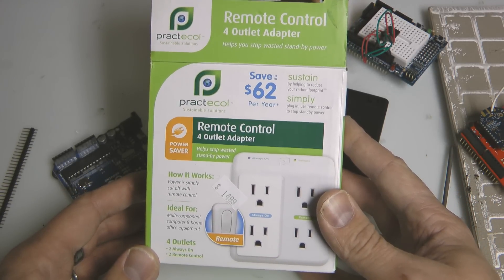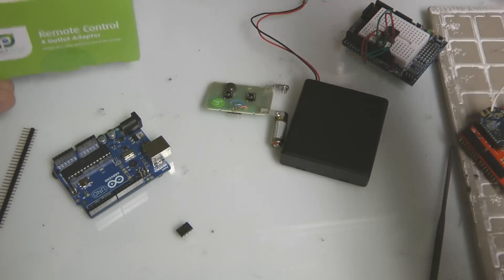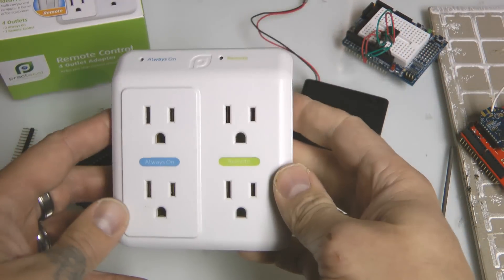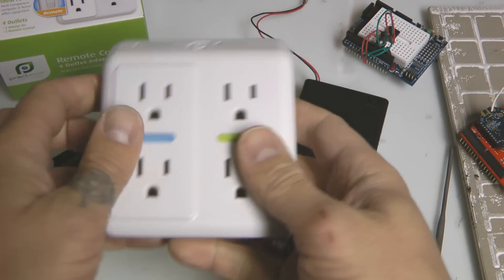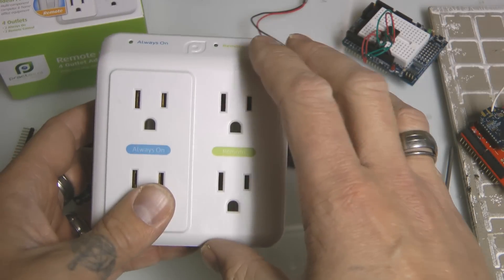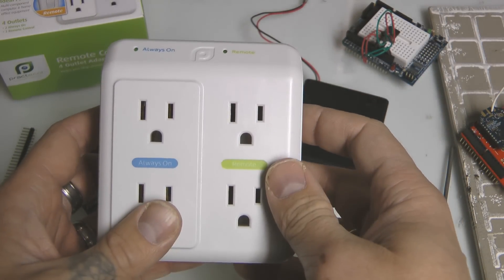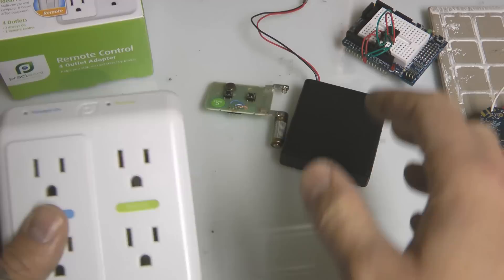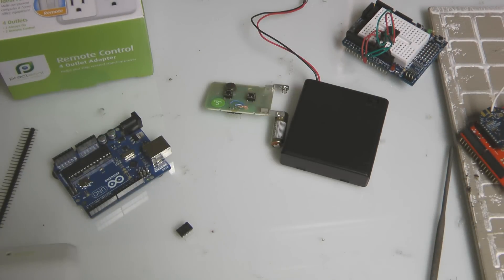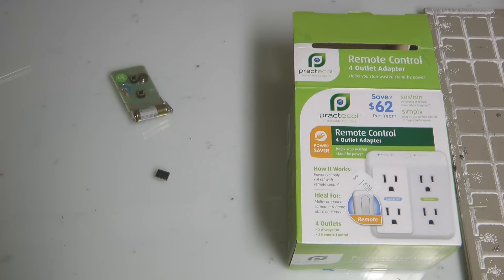You're also going to need a remote controlled outlet — I bought mine at Target for fourteen dollars. It comes with a remote side on one side and an always-on on the other side. I'll go through how to put this all together in the next video, and then we'll look at the code after that. Builder's log, Jason Welsh, 10-28-11.